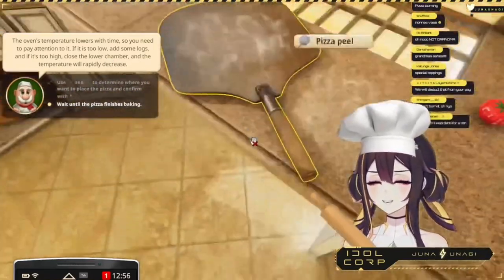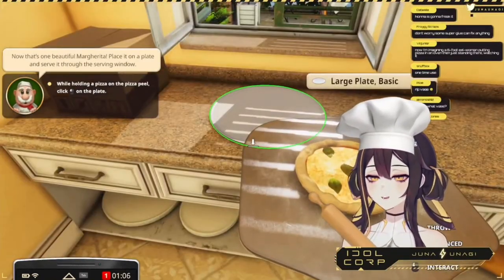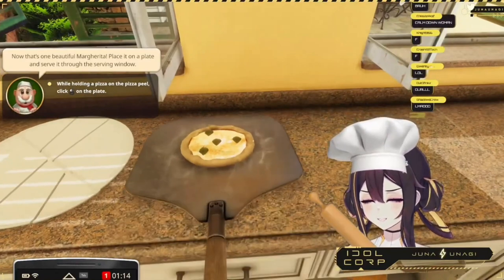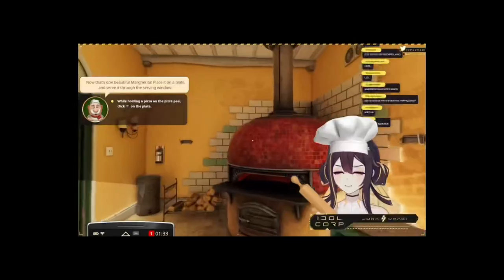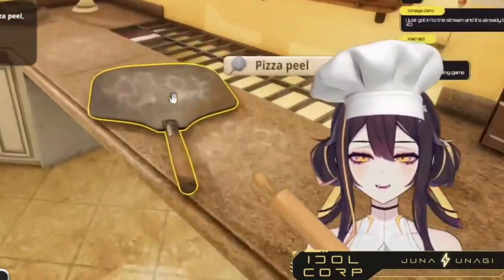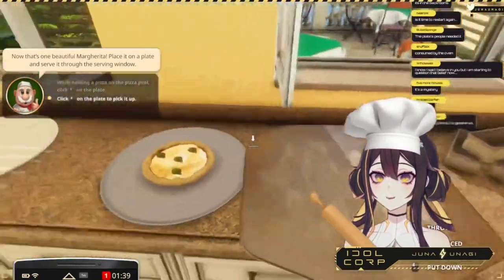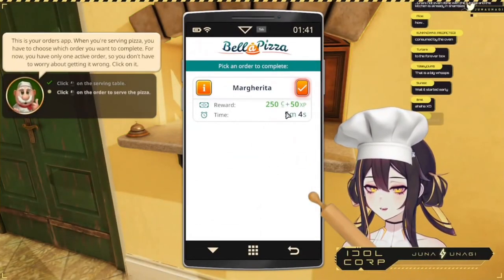'We will deduct that from...' No! Why can't I pick this back up? Oh my god, guys, I made it on my first try! 'That's one beautiful margarita — place it on a plate and serve it through the serving window.' Wait, I can fix this — hold on. Where did it go? Is it actually just gone? Oh, I can pick this one up! Okay, thank god. We're fine. It only took me five minutes.